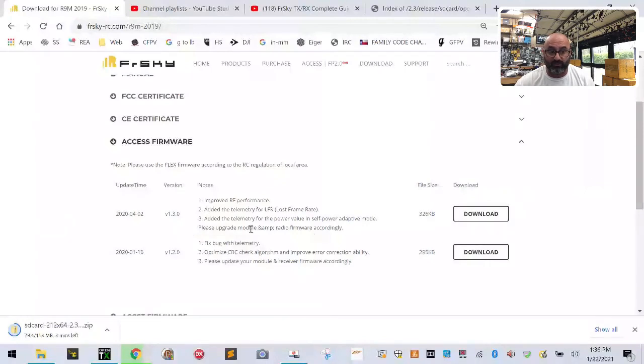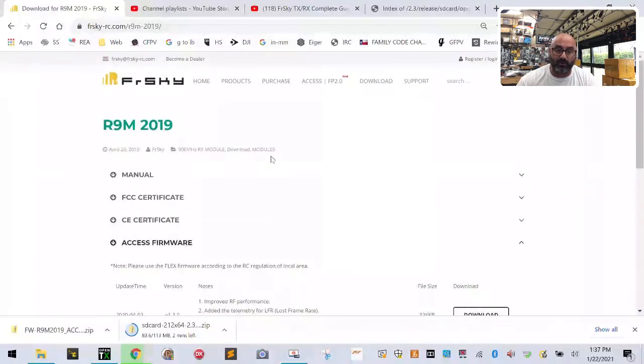You'll see a note saying you need to upgrade your radio firmware accordingly — that's exactly why we're doing these upgrades. Click Download. That'll download to the same directory as the SD card. While that's going, go back to Downloads and Products again to check what's available for the radio itself.